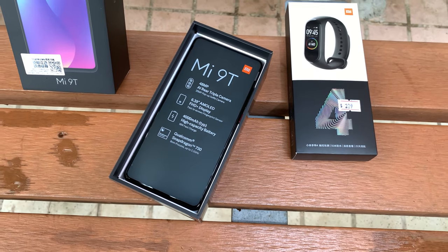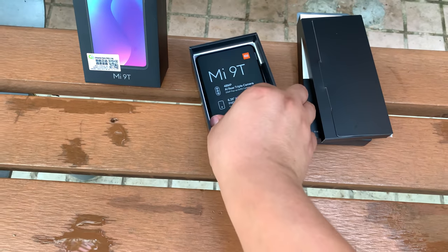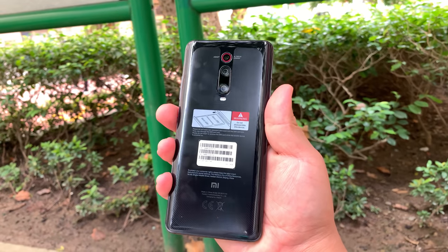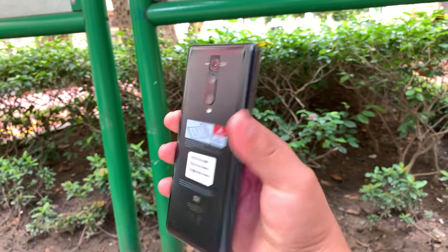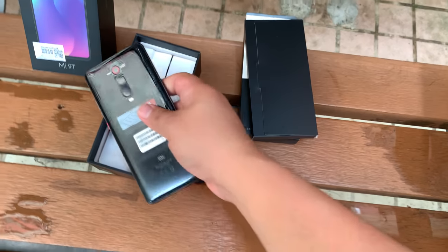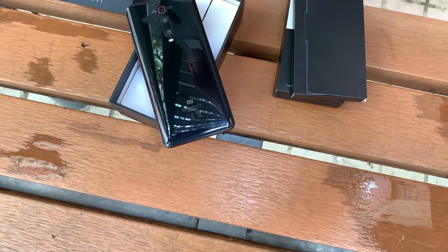48 megapixel AI triple camera, 6.39-inch display, 4,000 milliampere battery, and the main difference here is the Snapdragon 730. I'll show you what's in the box later, but let's have a look at the Mi 9T — let's look at the back. Let's go ahead and remove this plastic here from the bottom — and there we go.